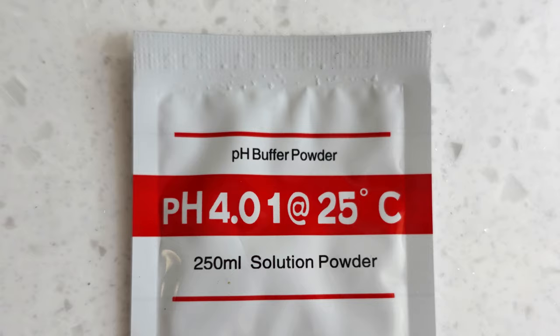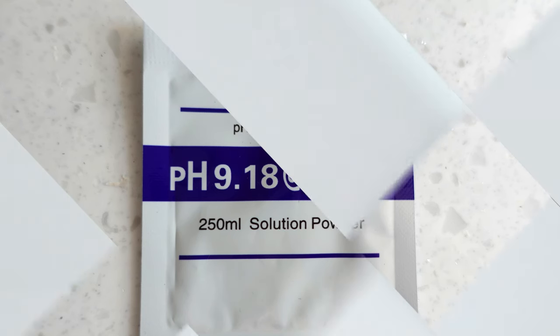This is of course optional, but if you do decide to purchase more packets, be sure to get the ones with the correct pHs for this meter, which are 6.86, 4.01, and 9.18. That's it! I hope this cleared up any questions you may have had about using a pH meter with fermenting, as well as how to care for it and calibrate it. I'll see you soon in the next video. Bye!